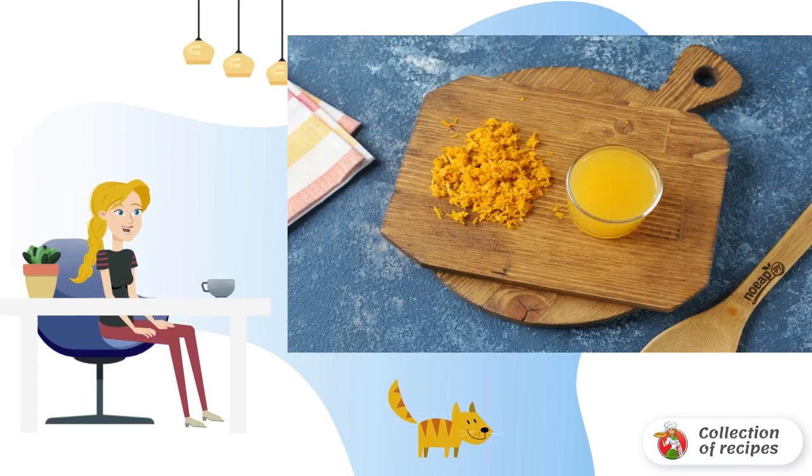Prepare all the ingredients. Remove the peel from the orange and squeeze out the juice. We will need 100 milliliters.